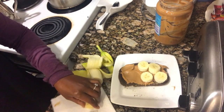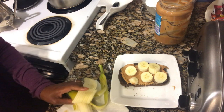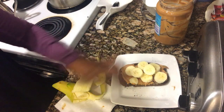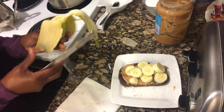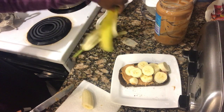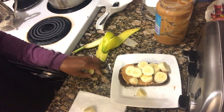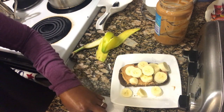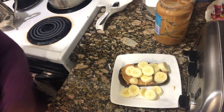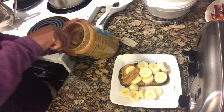I'll do this quickly, because I'm at 2 minutes and 46 seconds — so let's see how many more we can put on. Anything that's left over, I'll just put on the side.